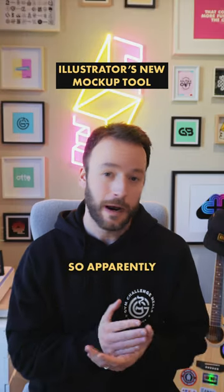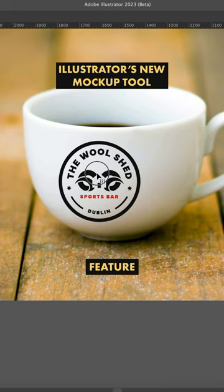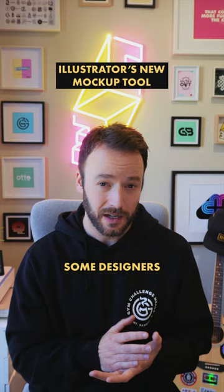Designers. So apparently Illustrator thinks it's Photoshop now. I was shown this new mock-up feature back in May, tried it out, and honestly it wasn't working all that well for me. But since then I've seen some designers getting great results with it, so let's give it another go.